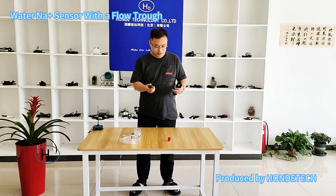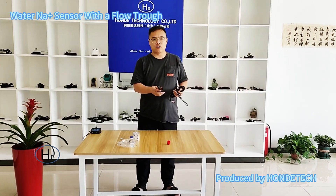Hello everybody, welcome to Maui from Golden Tech. Today I will introduce our water sodium ion sensor.